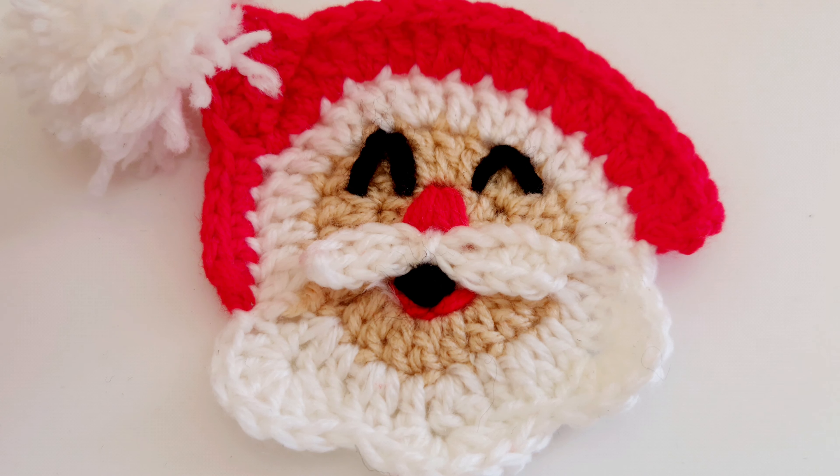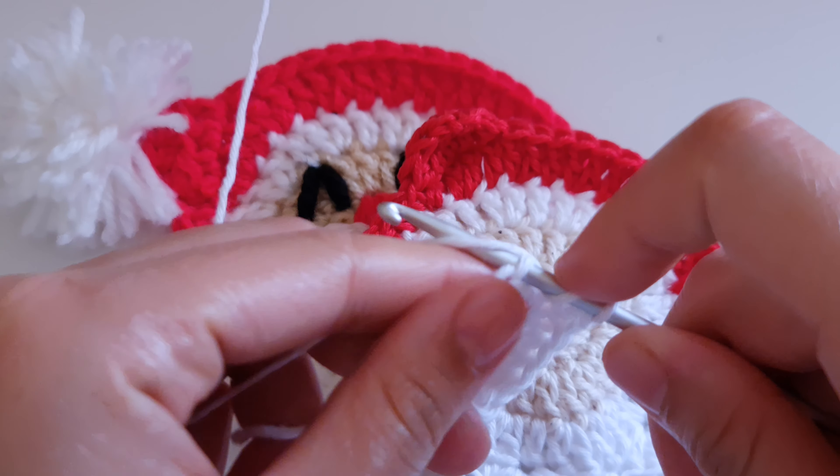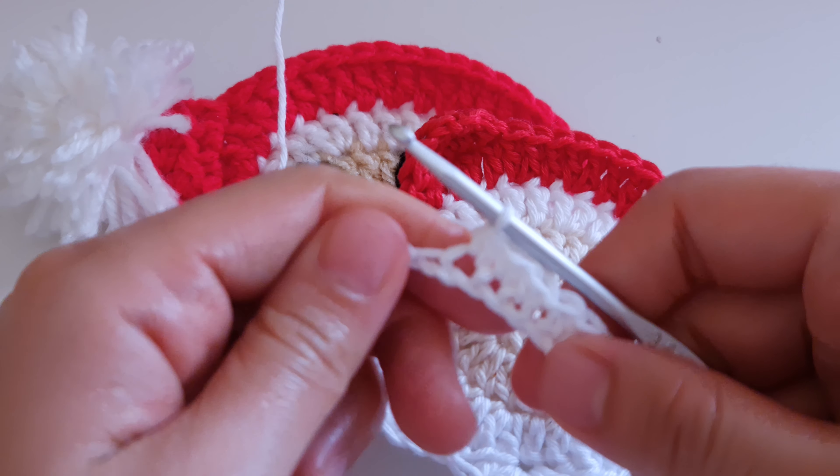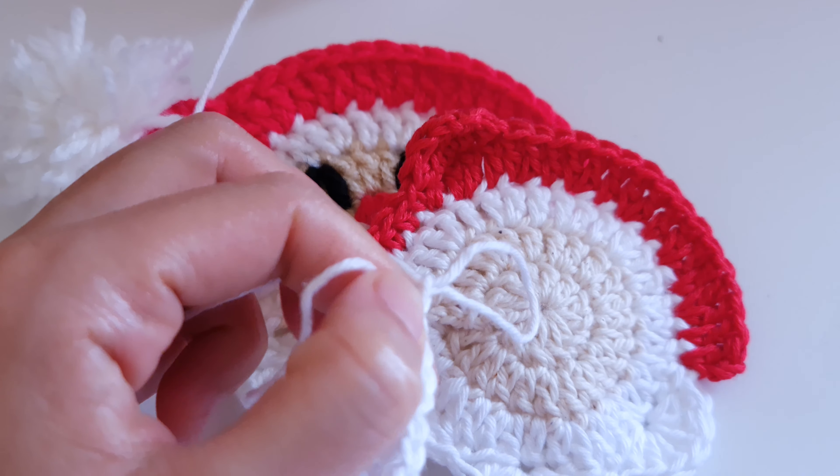Let's start to make our mustache. Just make a slip knot, and then chain ten: one, two, three, four, five, six, seven, eight, nine, and ten. Find the second stitch — one, two — and slip stitch into the second chain. Yarn over and make a half double crochet into the next stitch, another half double crochet into the next stitch, and another half double crochet into the next stitch. So we have a slip stitch and three half double crochets.